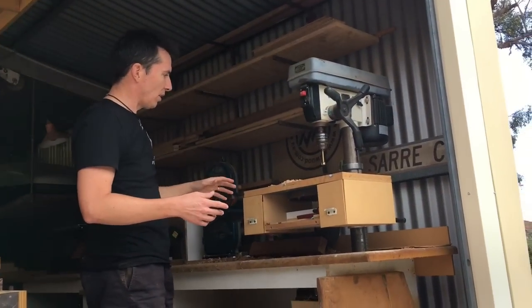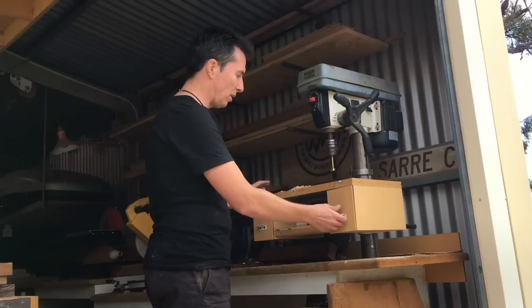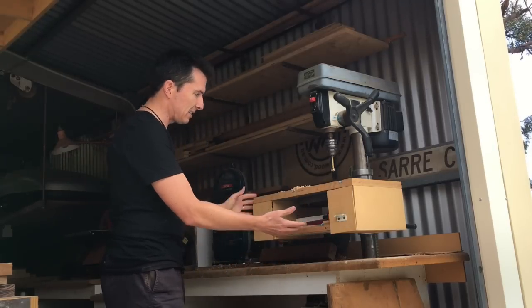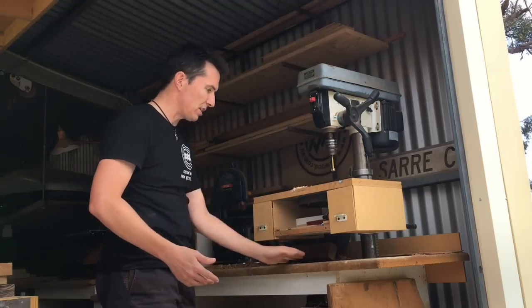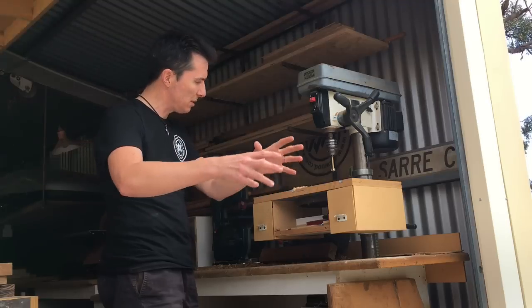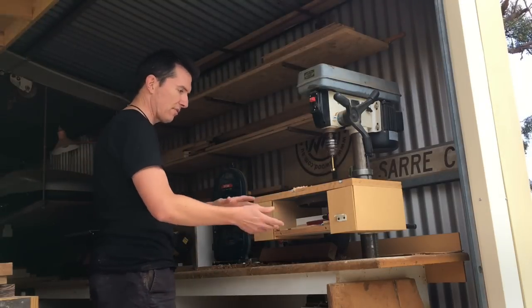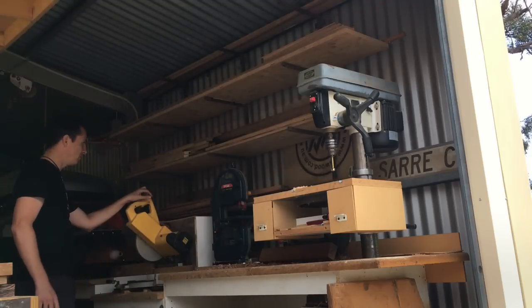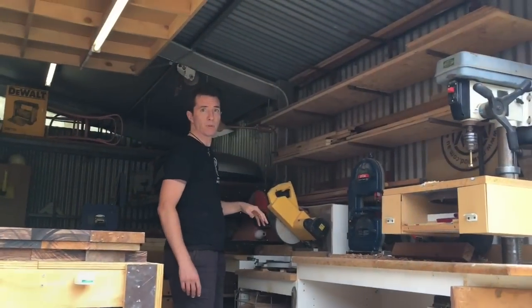I've set the drill press up so that this little table with all my Forstner bits and drill bits in it is attached to the drill press table but sits above it, so timber will just slide in and out. Long bits of timber I can feed into the workshop to do that first rough cut under the drill press and up to the mitre saw. There's also a bit more small timber storage up the walls from there.